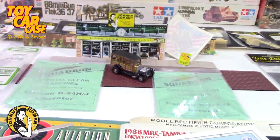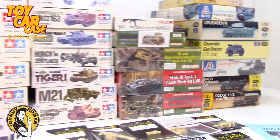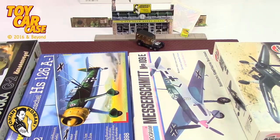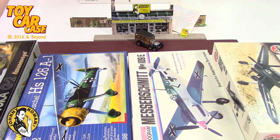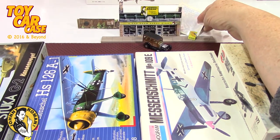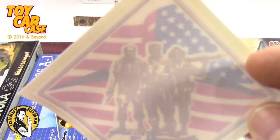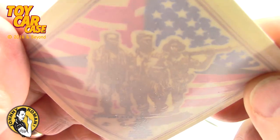Welcome to the Supper Club! We hit an estate sale that was enormous. Look at this - the most important thing I found was this decal here. Very cool.